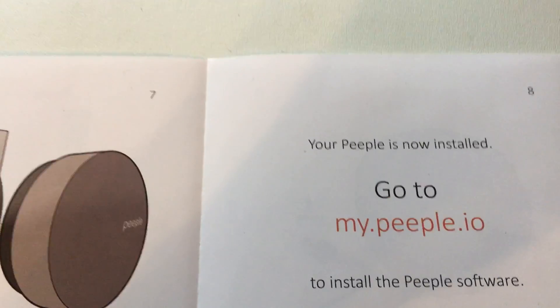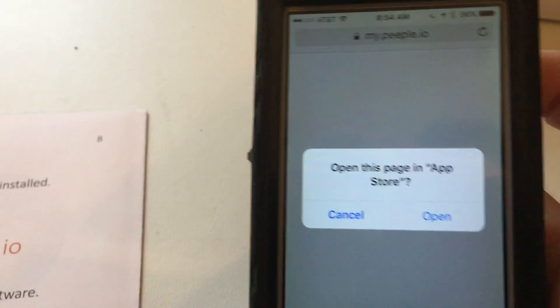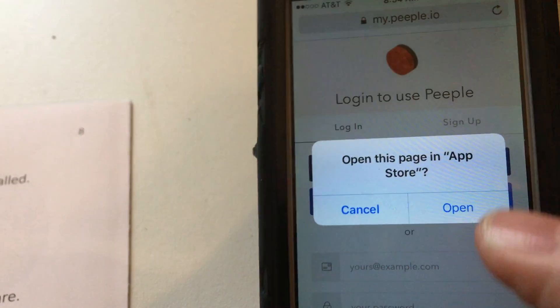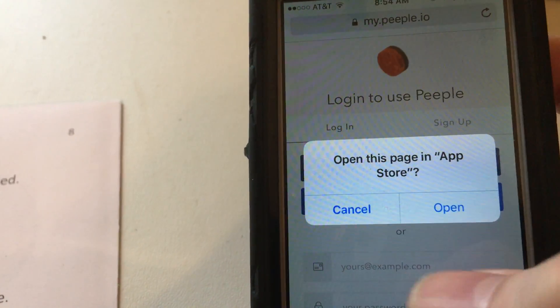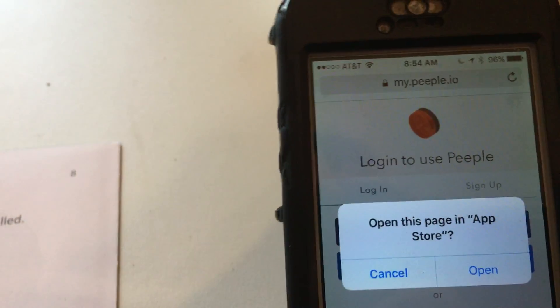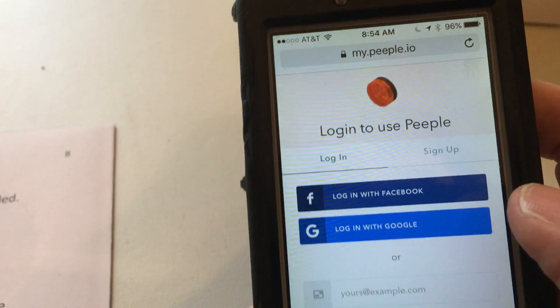Looking out my window — the instructions will tell you to go to my people.io, so let's do that in Safari. When you do that you might get a pop-up that says open the page in the App Store. That will let you download the People app — I recommend doing that so you'll get push notifications. Otherwise you can use the web version of People to look at your videos.